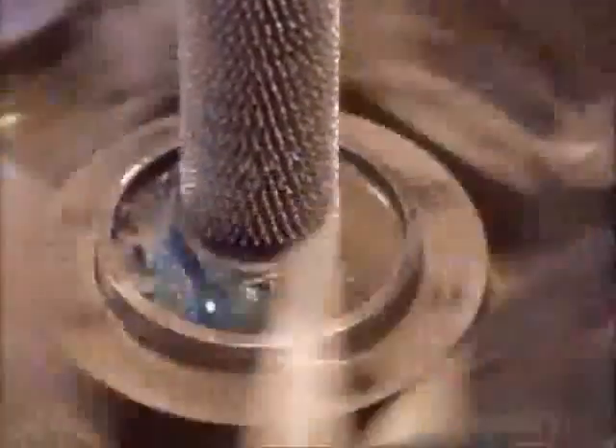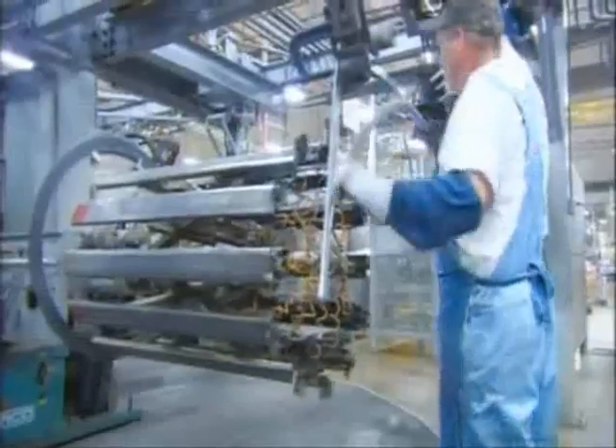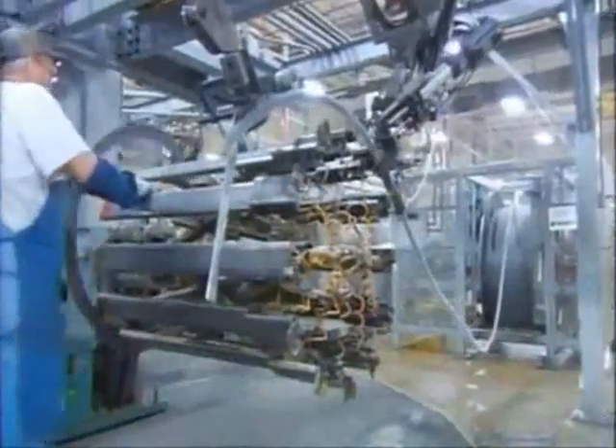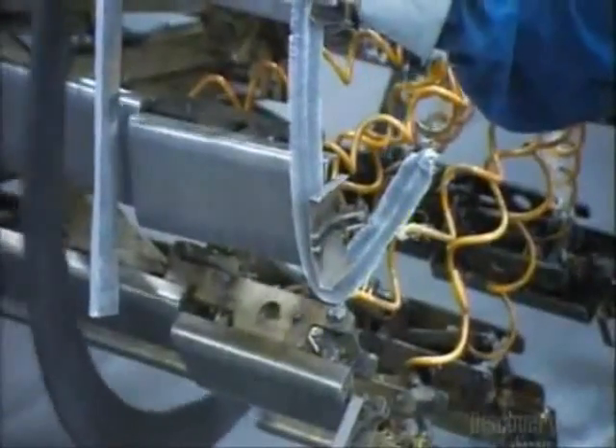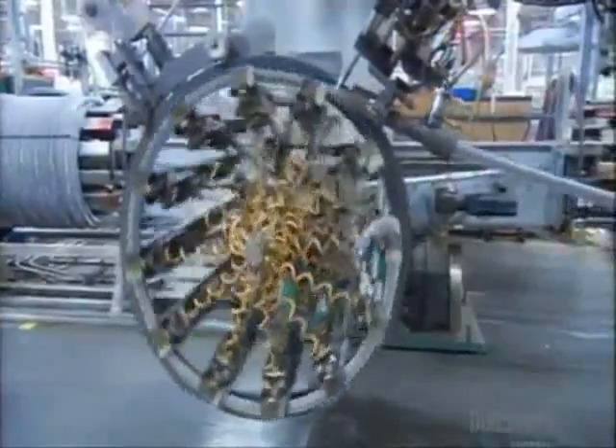Each tiny fin is a heat transfer vehicle. Now to form the coil, they hook the end of the spine-fin tubing to an automated winder. It spirals the spine-fin tubing into a large cylindrical shape.